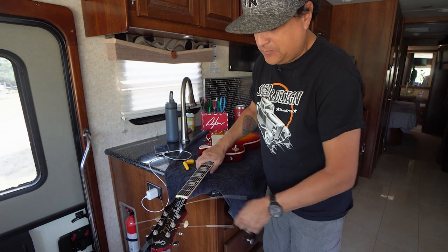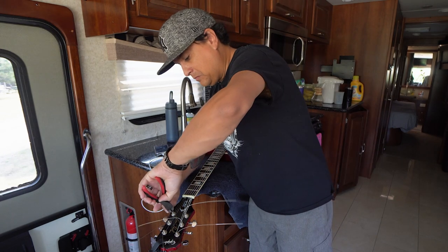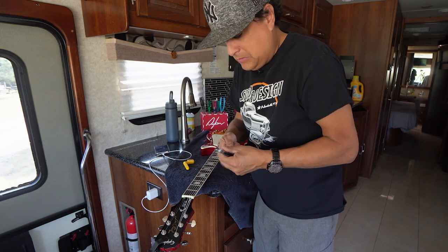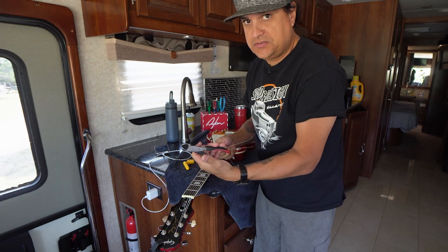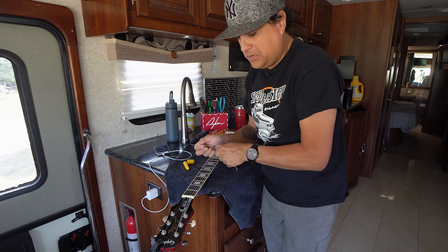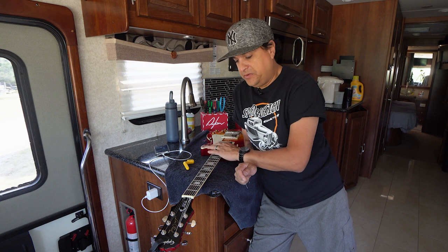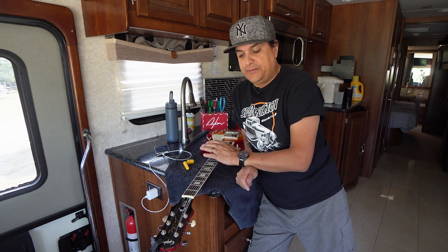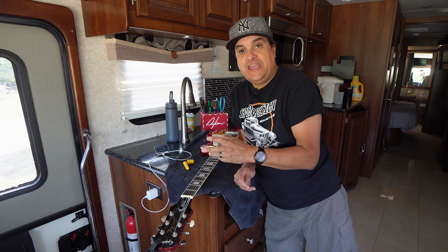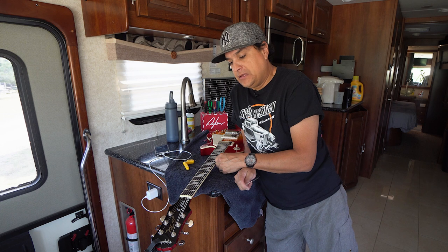The strings are on the guitar. We can go ahead and clip the string ends so nobody gets poked in the eye. Cruse Tools string clippers — the best, not going to lie. So there we go. The strings are on the guitar, they are stretched, and tuning stability will not be a problem. We'll be able to play this guitar all week — I'll be able to start playing it right now. In fact, we're going to go get an amp and do our sound sample A for our new strings. Hopefully this helps out. So let's hear what these strings sound like when they're brand new.